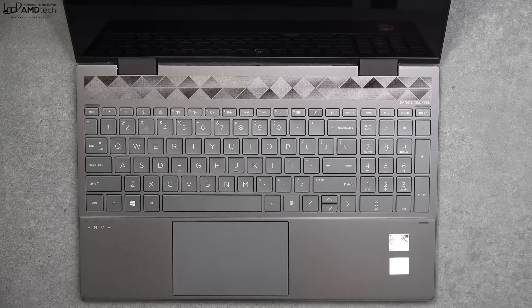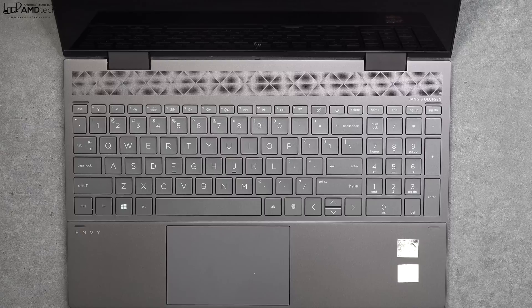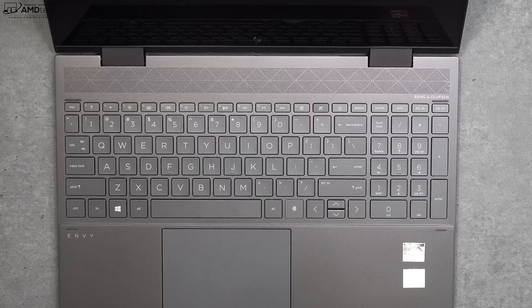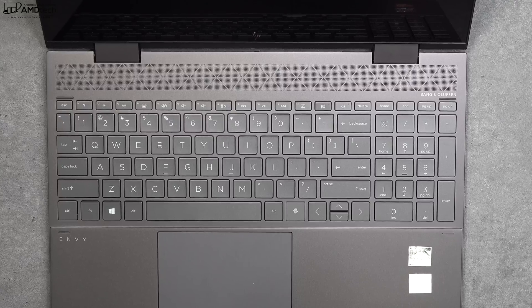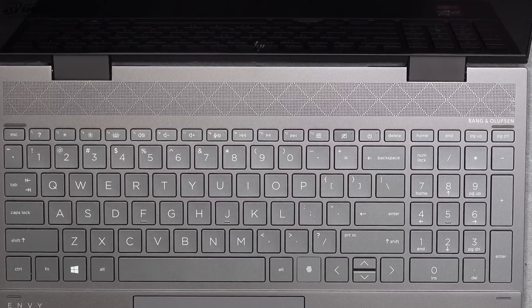This is the front-facing 720p 30fps webcam — good for Skype, Zoom, or any video conferencing if you're working from home. Unfortunately it's not an infrared camera, so you cannot log in with face recognition via Windows Hello. However, there is a fingerprint scanner on the keyboard that works really well, registering every time. There are also dedicated buttons to turn off the webcam and mics.